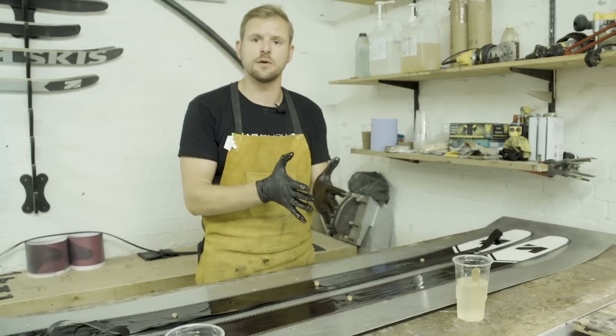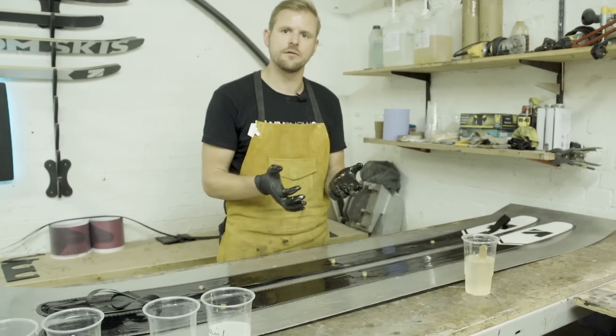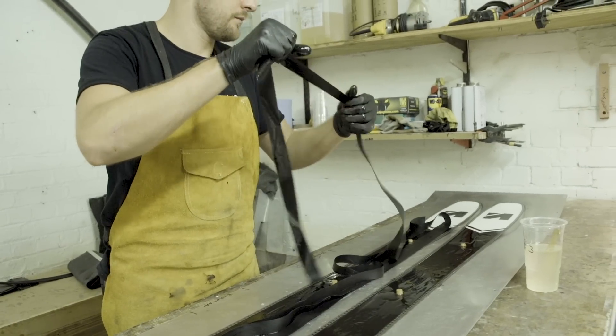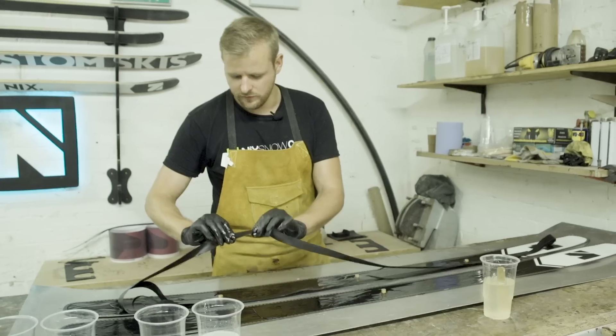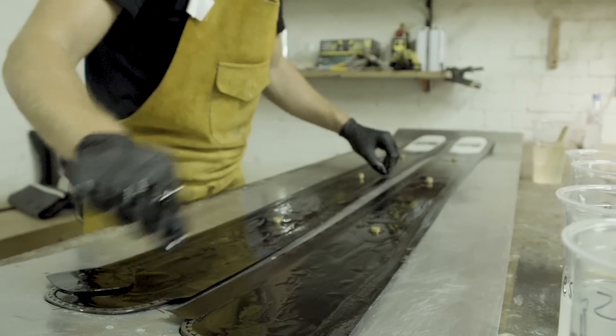When different materials heat up and cool down — like a metal, a wood, and a plastic — they'll all do it at a slightly different rate. So you need something in between the layers to stop that shearing force from breaking apart the bond that the epoxy makes. This is essentially a really thin rubber foil which goes in between and creates that anti-shear layer.